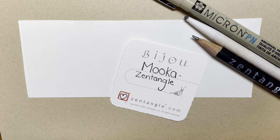In this video, I'm going to show you how to make a classic tangle called Mooka. This was created by the Zentangle crew, the Zentangle company, and it's one of their very first tangles and it's beautiful.